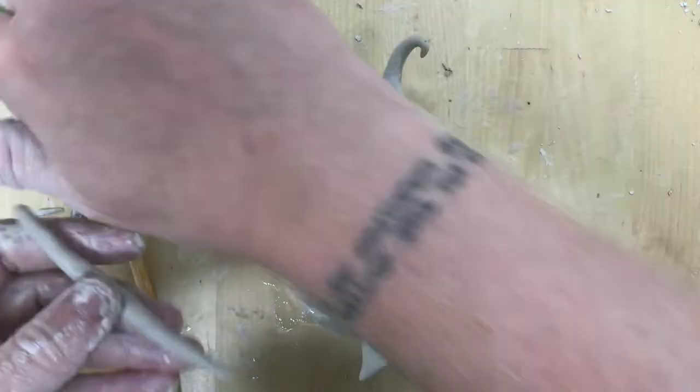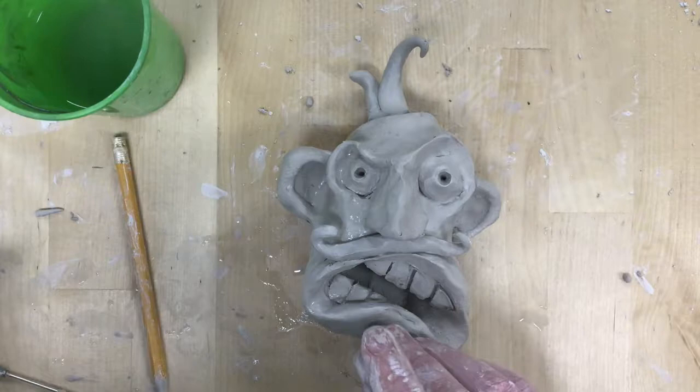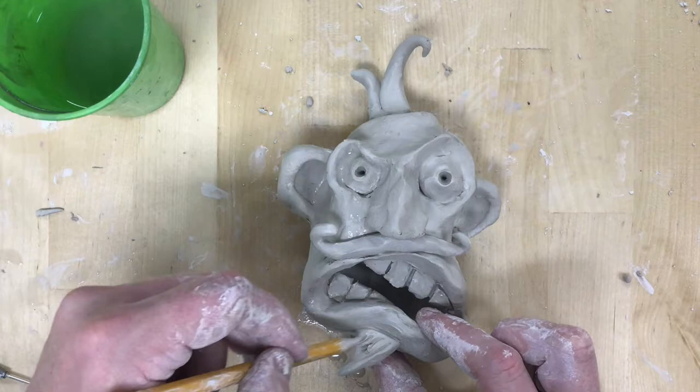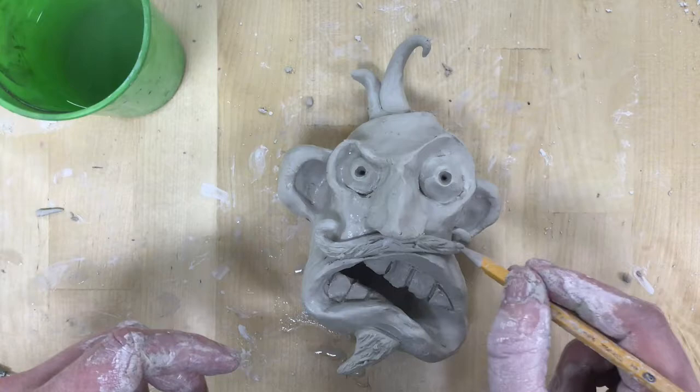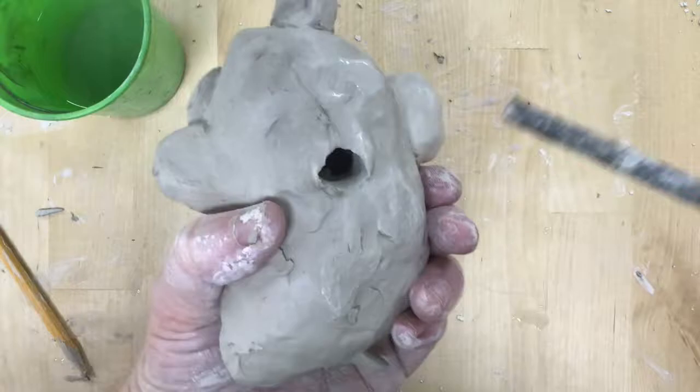After I've got all the pieces in place, I really want to pay attention to texture. Texture creates visual separation between pieces but also makes it stronger by smoothing over those cracks. On the back of mine I like to poke in a hole where it can hang on a hook or a nail so it will hang off my wall. And as always, the final step is to etch your name on the back so when it comes out of the kiln we know whose is whose.